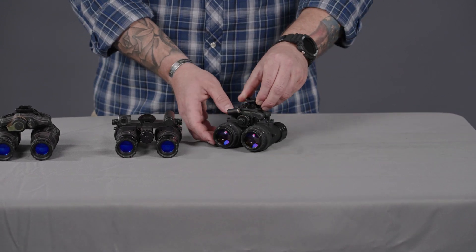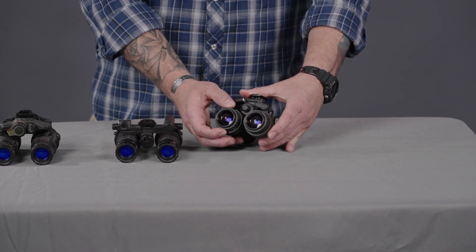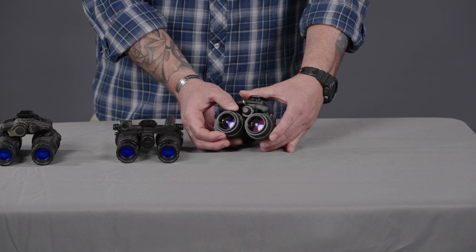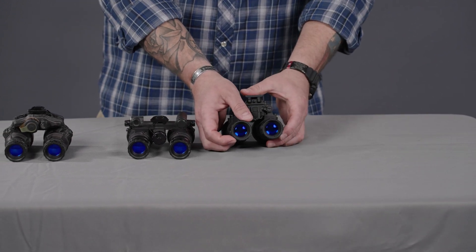Going to the back side, on your diopter and ocular focus you still have that threaded portion, so if you want to put filters on you still can. Your ocular diopter focus is for focusing the image itself, whereas your objective focus is for the distance.